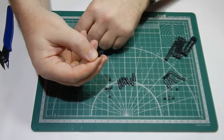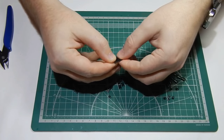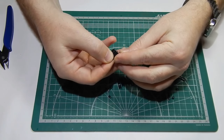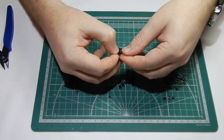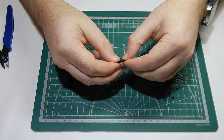Очень хорошо фирма Мэнг продумала и сделала их. Сборка не занимает много времени — два вечера по пару часов у вас уйдет на их сборку.